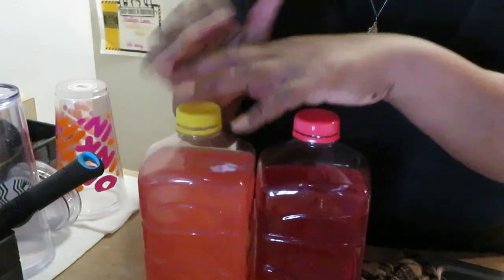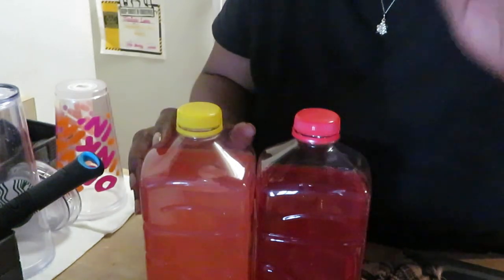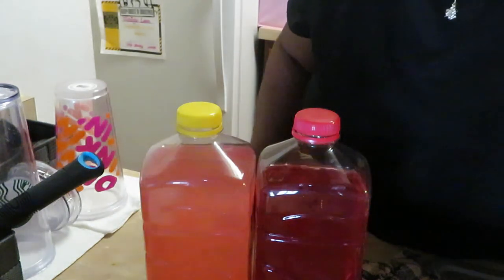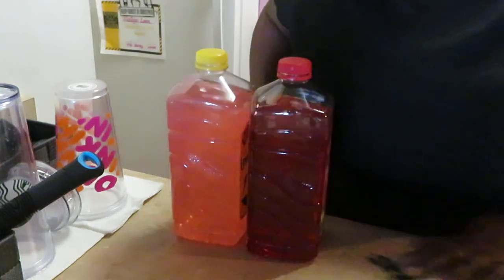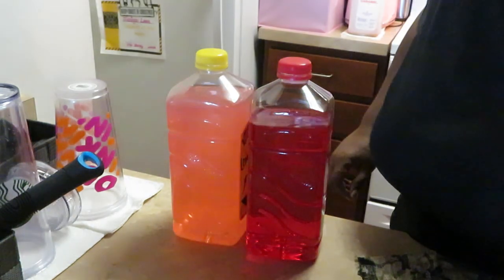That is my Kool-Aid recipe, guys. Thank you so much for watching. Don't forget to like, comment, and subscribe, and follow me at Arika Misha on Instagram. Thanks guys, have a good day, bye!